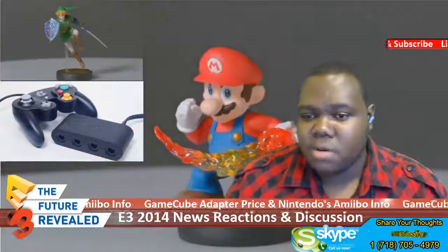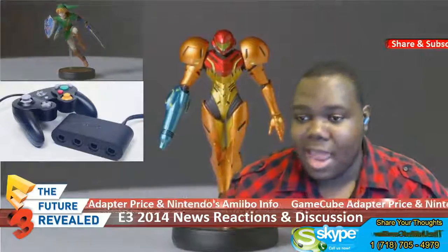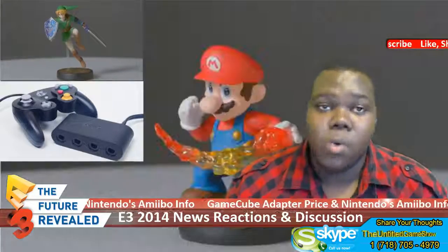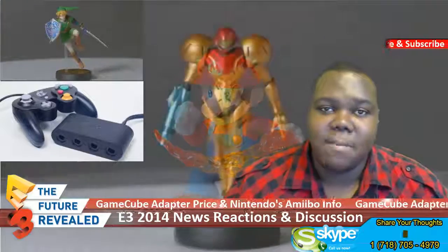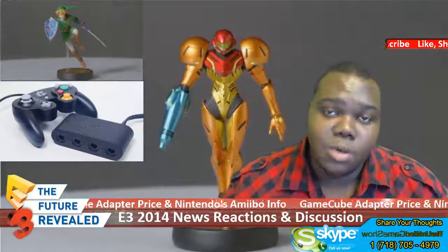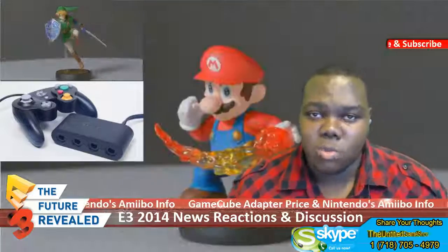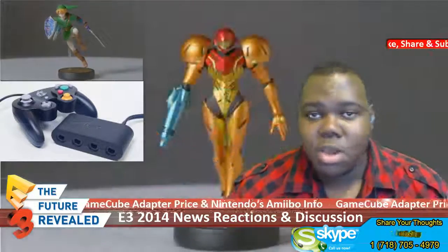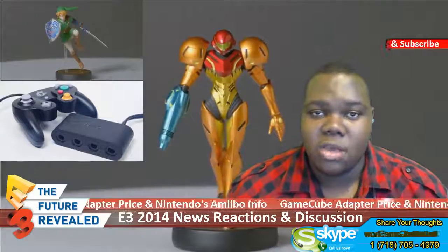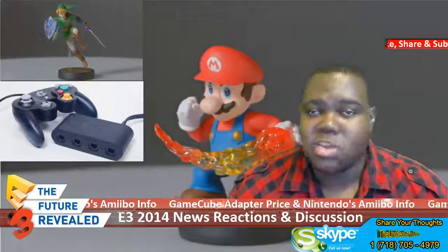Right now the supported games are going to be Mario Kart, Captain Toad: Treasure Tracker, Mario Party 10, and Yoshi's Woolly World. Those are the games that will be supported by amiibo this coming fall. The first one particularly is going to be Smash Brothers, since that's the launch title. Unfortunately for 3DS owners, we're going to have to wait until 2015 to get our hands on the amiibo stuff as well.